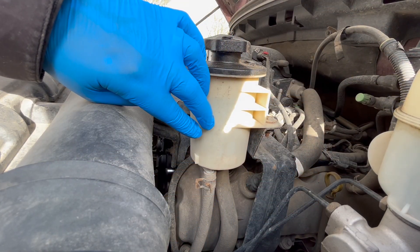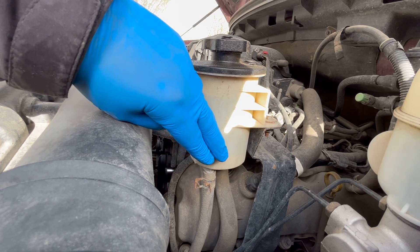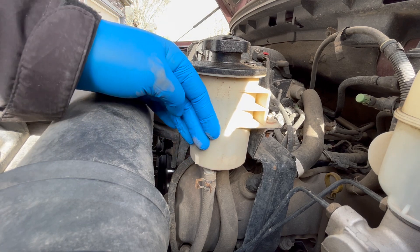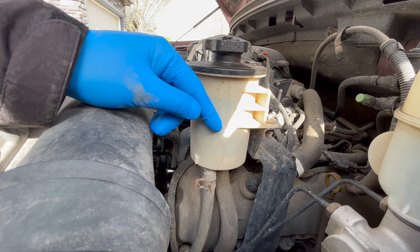The reason I like this method to refresh the fluid is because you don't have to jack the car to disconnect the return line to drain the system and then reconnect the line. This method is low risk, which means you don't have to worry about leaks afterwards.